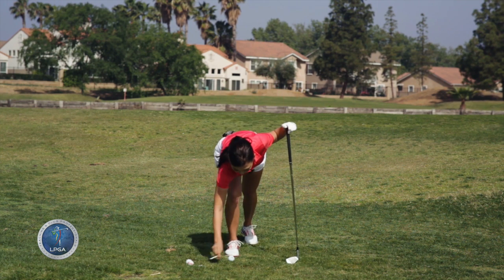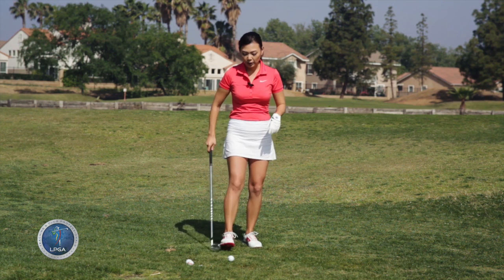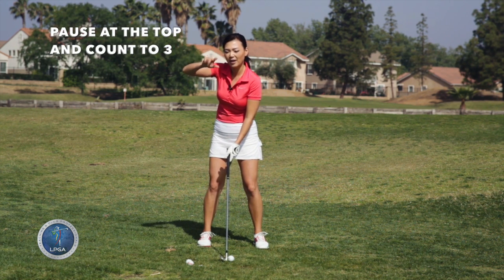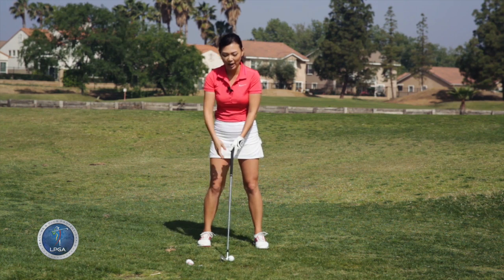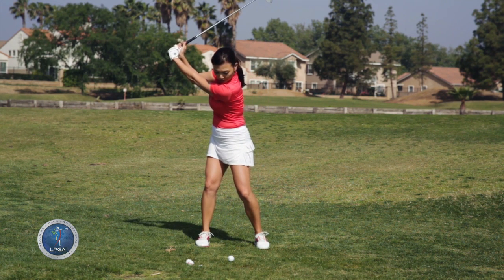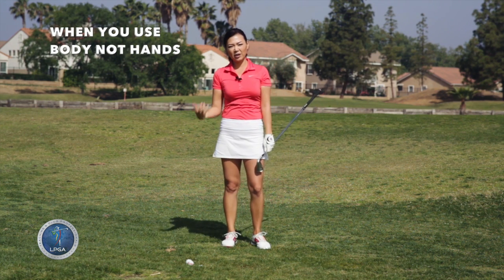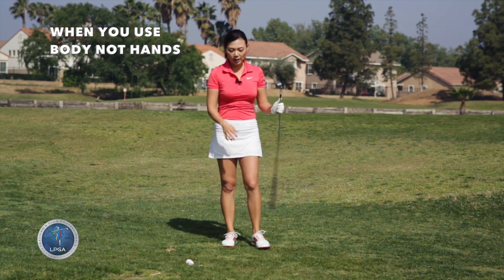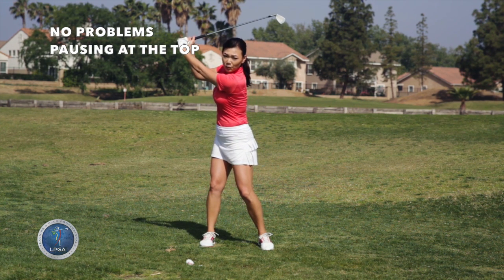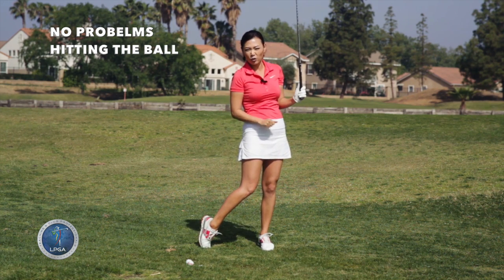What you do is you set up to the golf ball, go to the top of the back swing, count to three, and then hit it as hard as you can — like this. Boom, one, two, three. So if you use the body correctly like I do, what's going to happen is you're not going to have any problems stopping at the top of the back swing, and then on the way down you'll hit it fine like you always do.